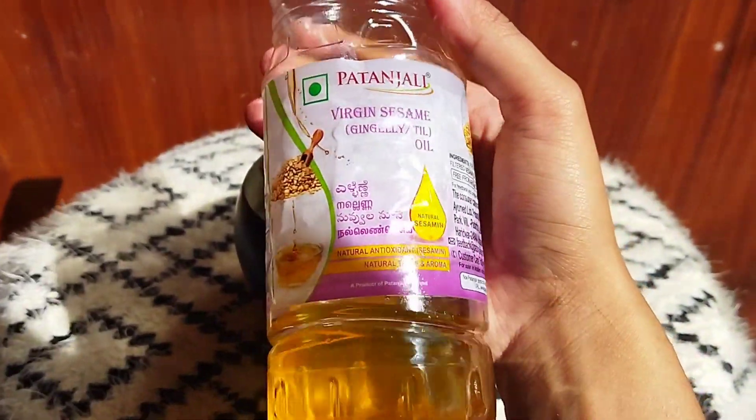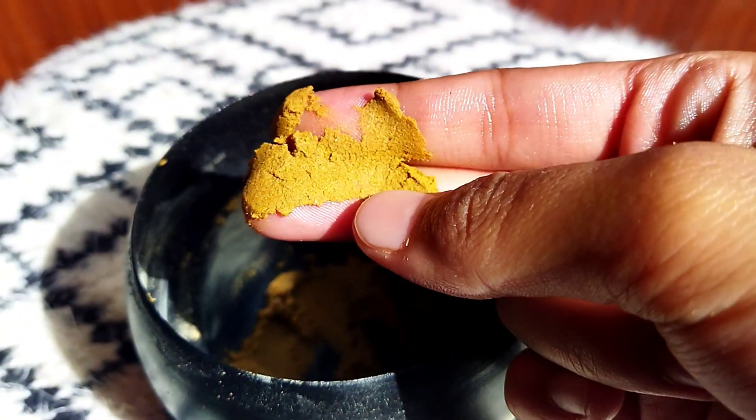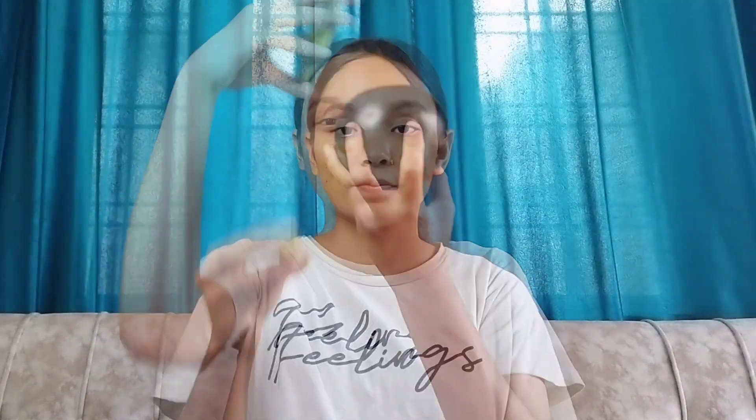Now in the fourth step, we will use a face pack. You will need besan and sesame oil — do not add too much water. Mix these together, then make it into a ball and rub it on your face in a circular motion.